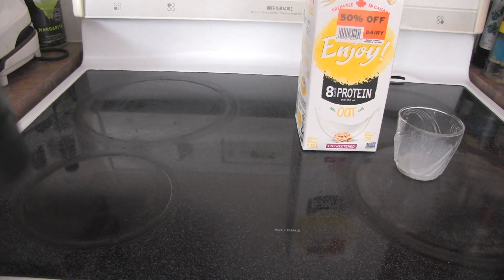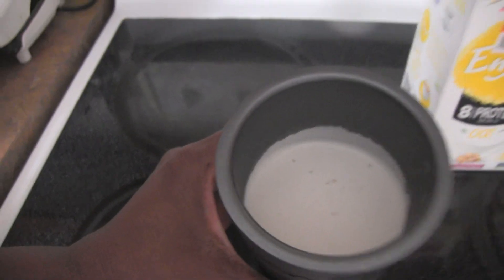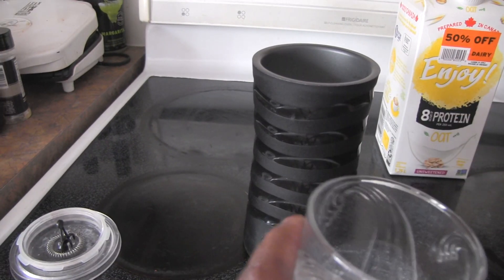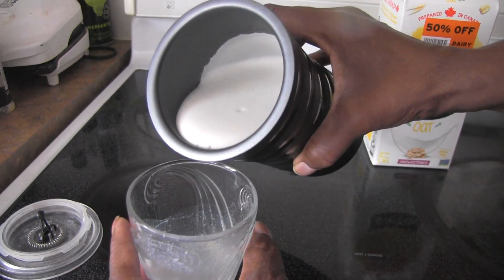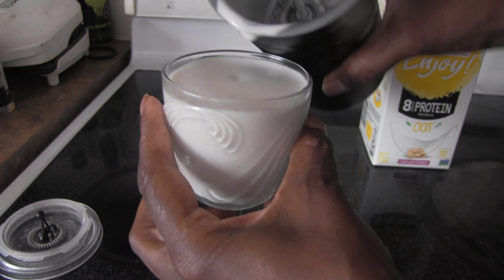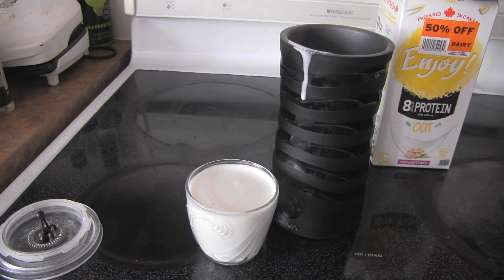Oh, it looks like I got some good foam here. So let me take a look. See that foam? Look at the foam — that is a nice thick foam. I've got a good cup of foam and a bit more. So I'm going to make myself a coffee and use that foam. It definitely foams nicely.